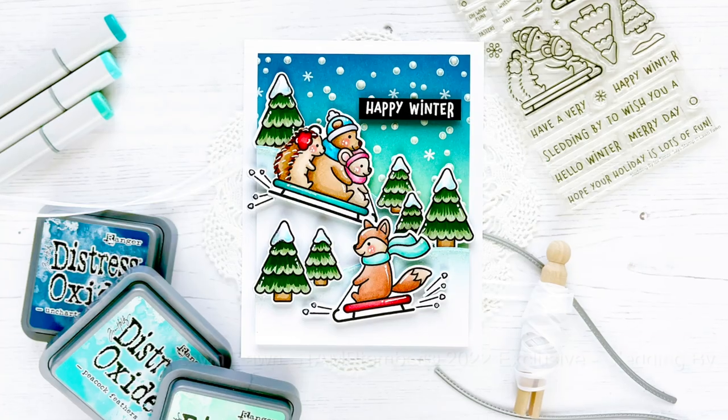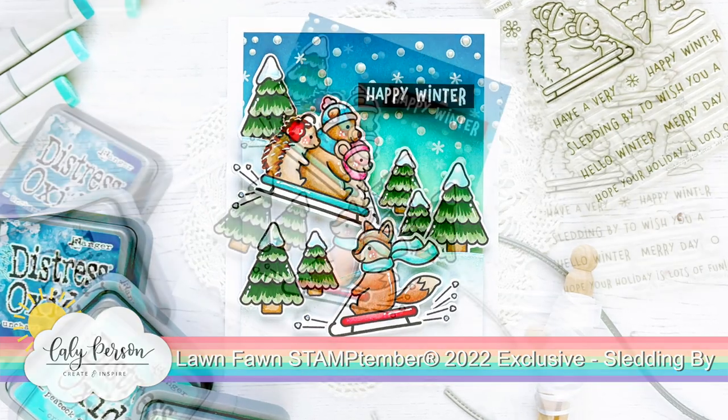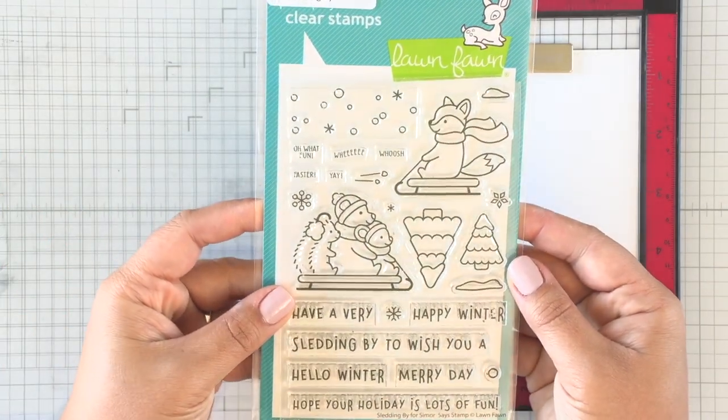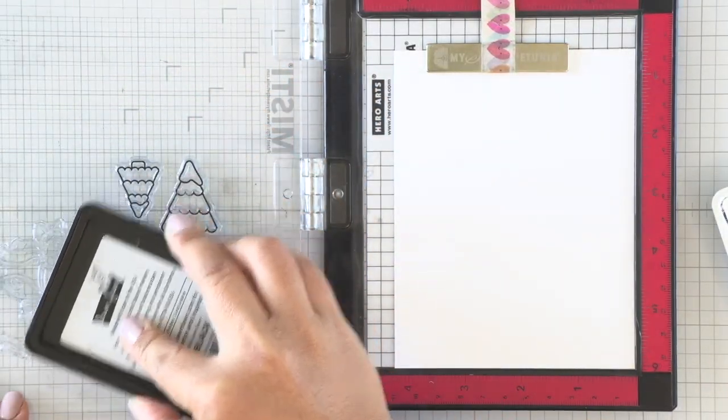Hey everyone, this is Callie. Thanks so much for being here with me today. I'm so excited to share today's card. Stamp Timber is officially here, and today's card features the Lawn Fawn exclusive set for 2022 - this is the Sledding Critters set. It's got critters on sleds and we're going to create a fun full scene.